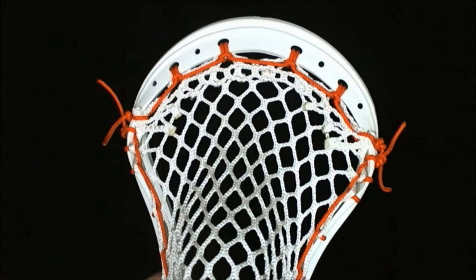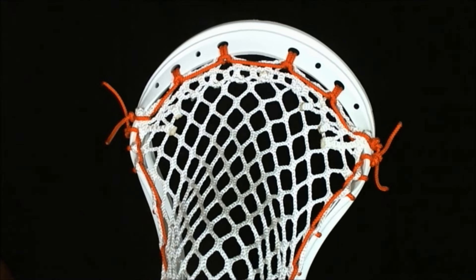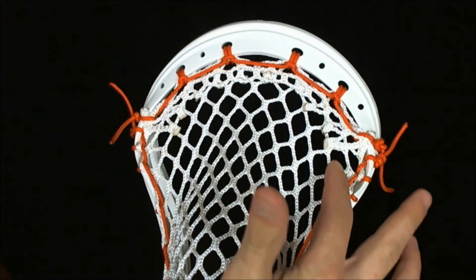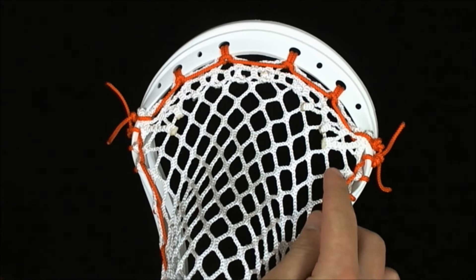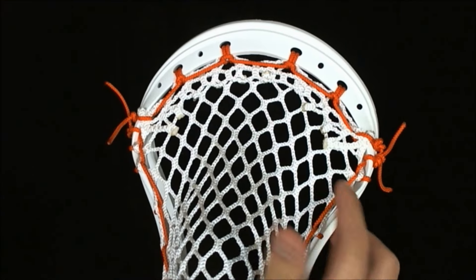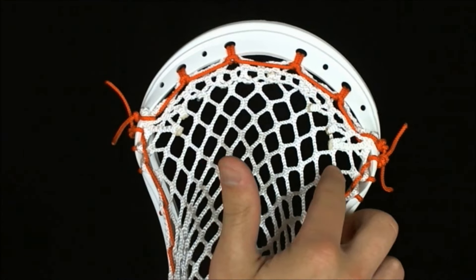For a straight across shooting string you want to pick the hole you want to start with. If I do a nine diamond top string, I like to start with the first nine diamond row down. You can see this hole right here would be the ten diamond, that's the next ten diamond, so right in the middle is the nine diamond row.